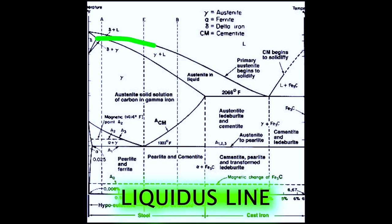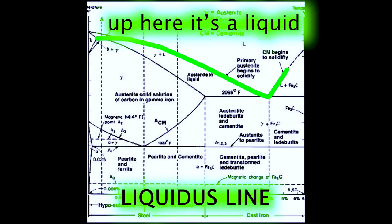Basically, it tells you a whole lot of stuff, and it looks complicated, and it is complicated. So really, I just want to direct your attention towards this one line: the liquidus temperature, which is the temperature at which steel of a given composition fully turns to a liquid.